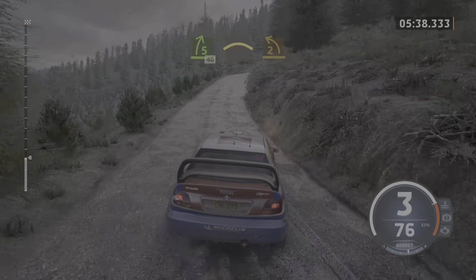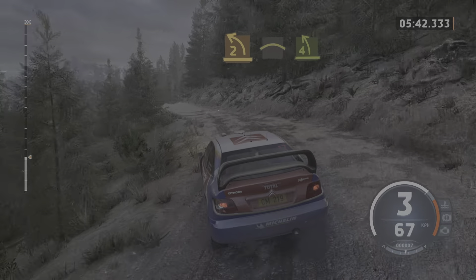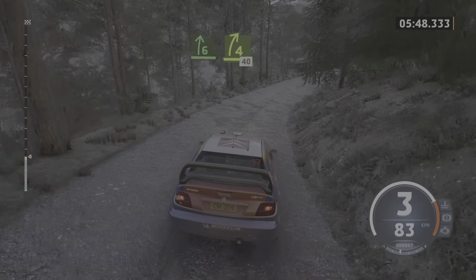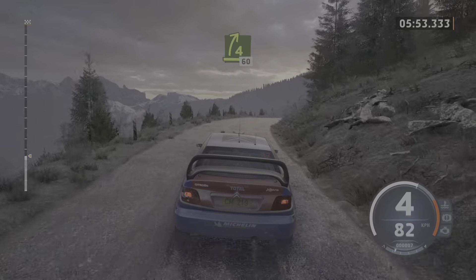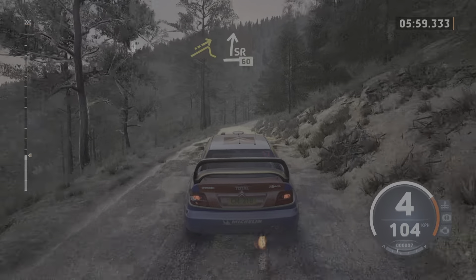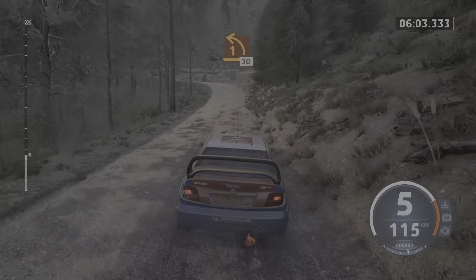Crest. Into 2 left short. And crest. Sudden 4 left. Into 6 right. Tightens, 40. 4 right, half long, 60. Left of a jump. To slight right, long, slowing, 60. Late 1 left. Over to the crest, 30.